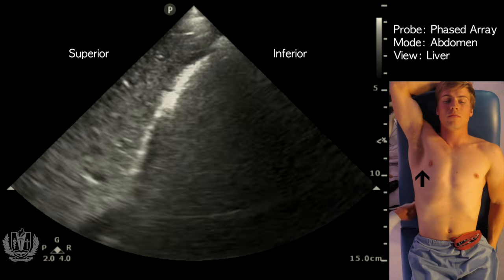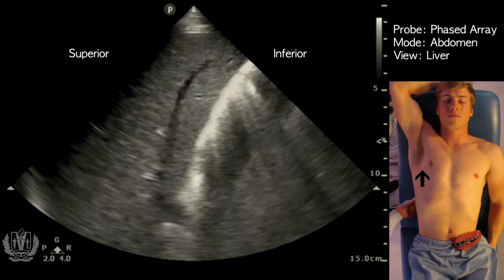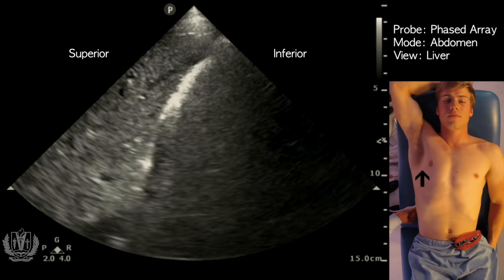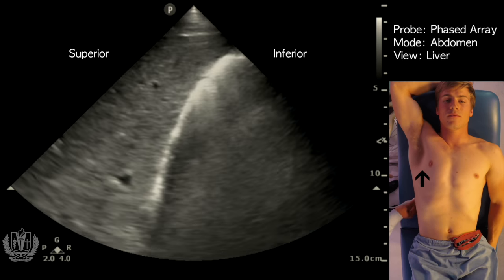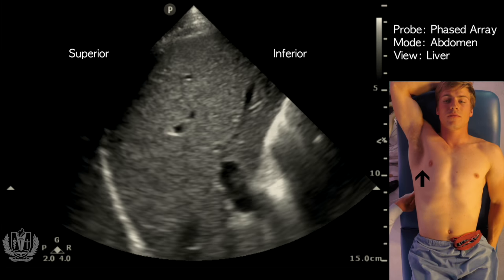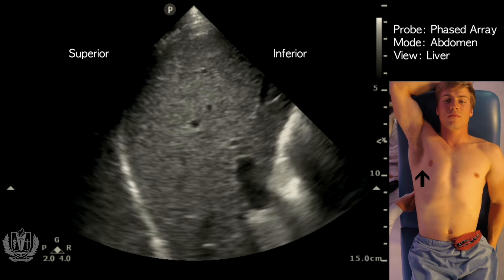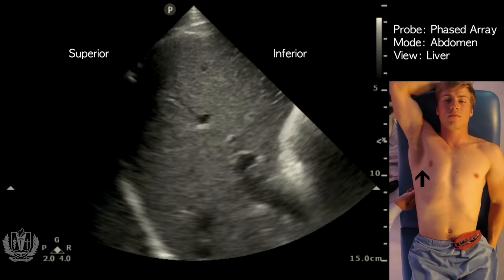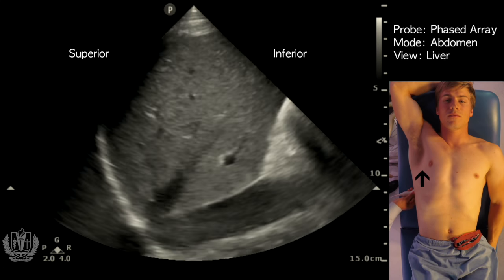This is also a great view to look for hepatomegaly, and you can measure that from the top of the diaphragm to the inferior edge of the liver. You can also assess the echogenicity of the liver — if it's bright, that's consistent with chronic scarring or cirrhosis; if it's very dark, that would indicate hepatitis due to fluid inside the liver from inflammation.